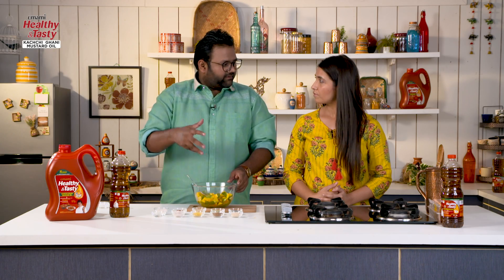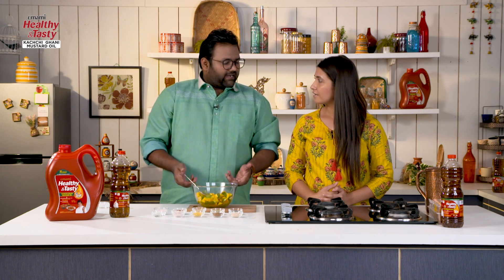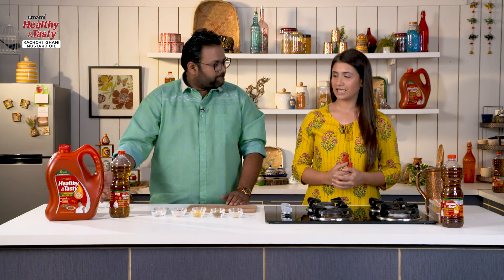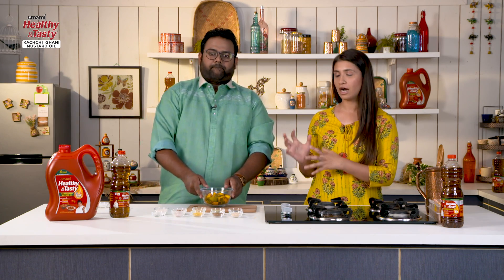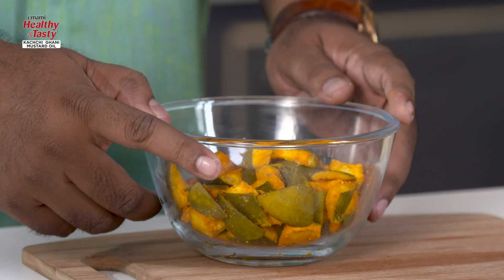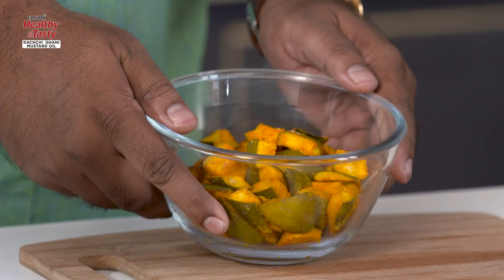We will dry it in the oven — we have already done that so we will show it. As Vishal has told us, we have already dried it in the oven. But if you want to make it in the traditional way, you will have to keep it in the sun for about 4-5 hours or a full day, so that the moisture comes out. And as you can see, the water has gone out and most of it has been dried.